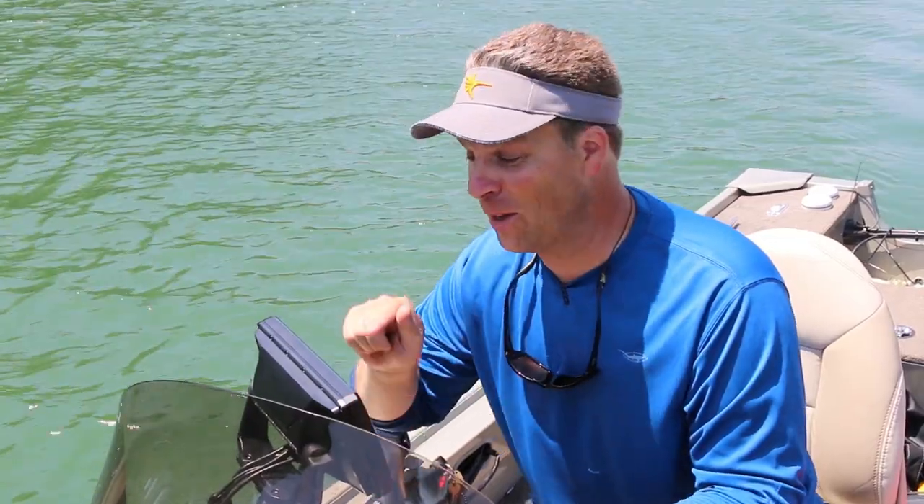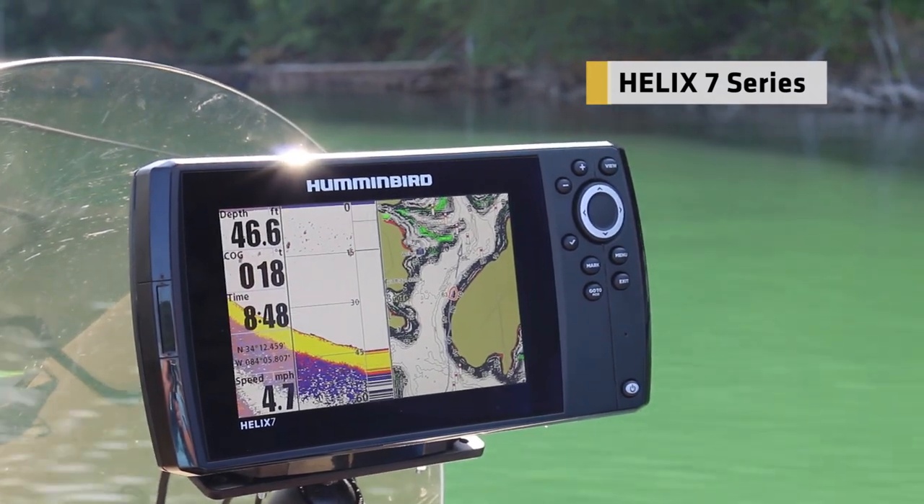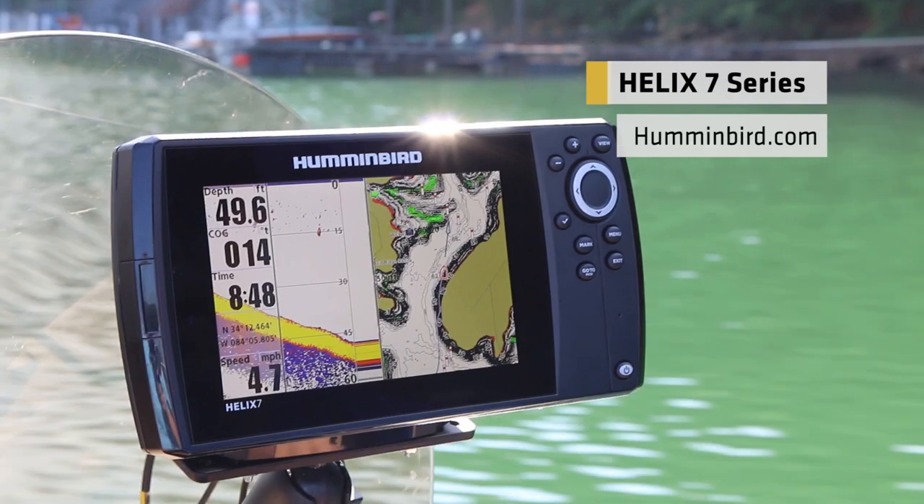If you're in the market for a new fish finder and you need one that's packed with technology and fits your style of fishing but still fits your budget, then look no further than the Helix 7 series. Stop by your local retailer and check them out. Press the buttons and you'll be impressed like I was. To learn more, visit us at Humminbird.com.